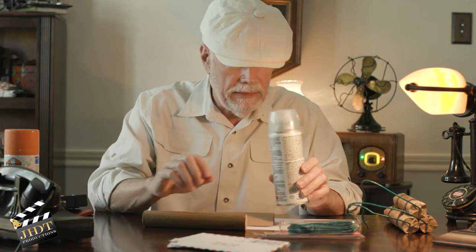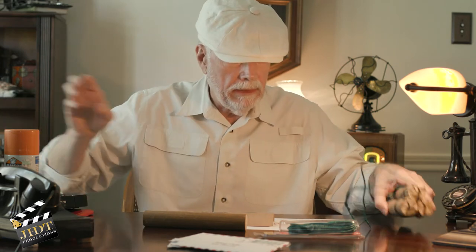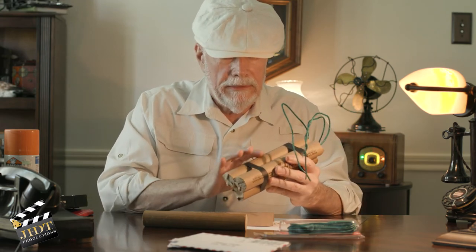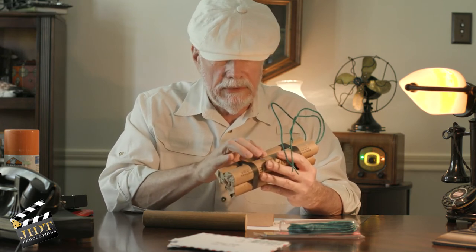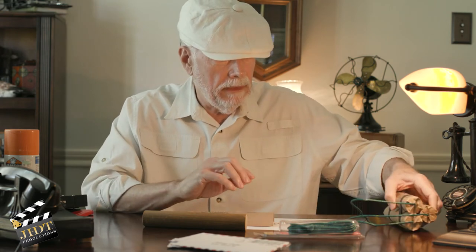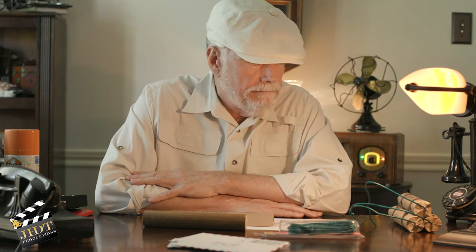Since I print these on my inkjet printer, the ink is water-soluble. So once I put the label on the dynamite stick, I use Crystal Clear acrylic spray and spray the entire stick of dynamite. That seals it and gives the paper a slightly darker look — looks pretty cool — and it also seals in the inkjet print, making it permanent. It still can't get too wet, but if you're just holding it with damp hands, you're okay.